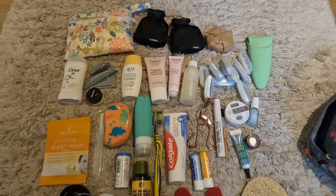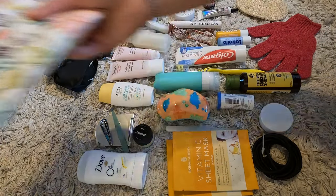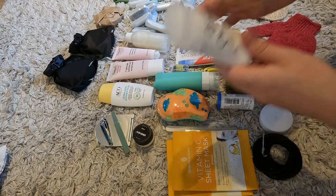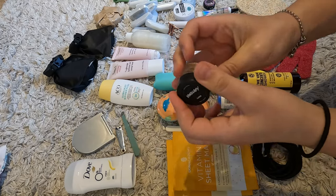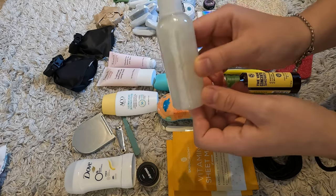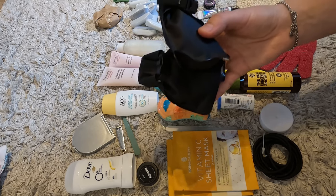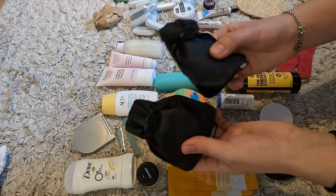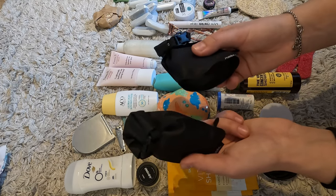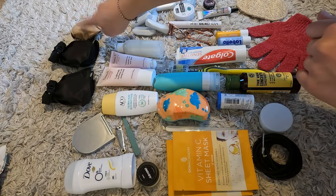Moving on to toiletries. In this little bag I have period stuff: my menstrual cup, menstrual cup cleaner, and some panty liners. I have a stick deodorant — so it doesn't count towards my liquids — a nail clipper, tweezers, and a tiny mirror. I have a solid perfume from Lush, a tiny face moisturizer, a face serum, a face cleanser, and a shampoo and conditioner bar in Matador soap bags. These are great because the bars dry from within the bag. I'm also bringing a spare shampoo bar.